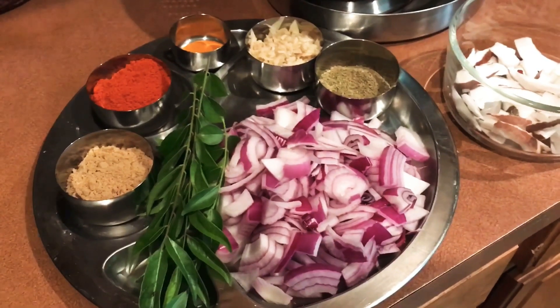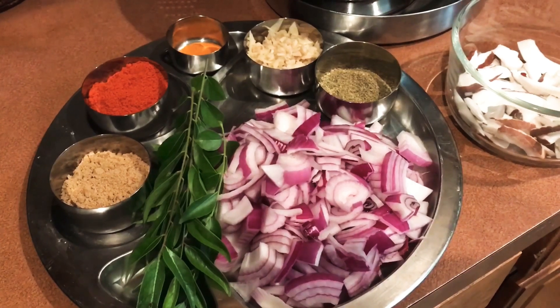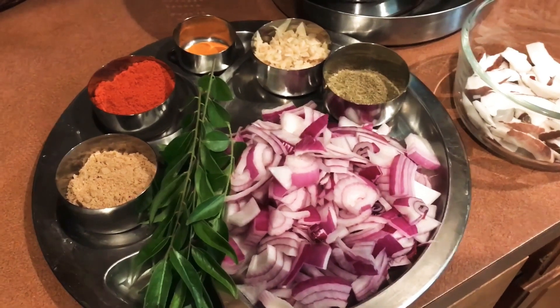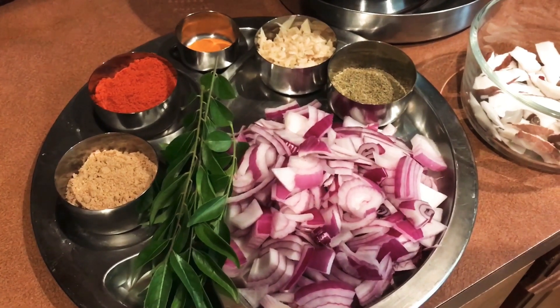Hello, we are here today. I am making a beef curry. I have a beef curry. I am going to eat some of my food. I have 2 medium sizes.